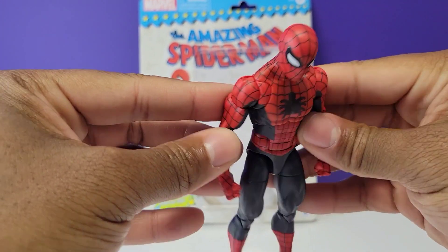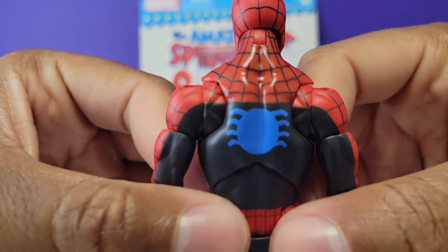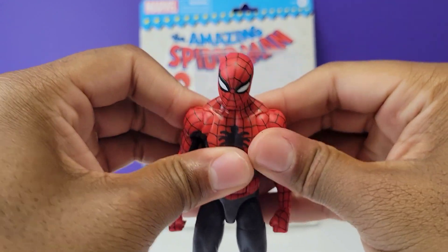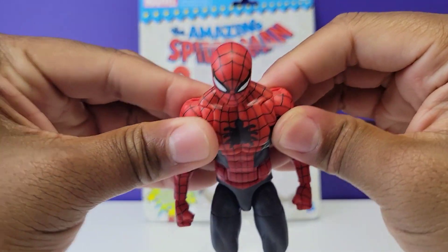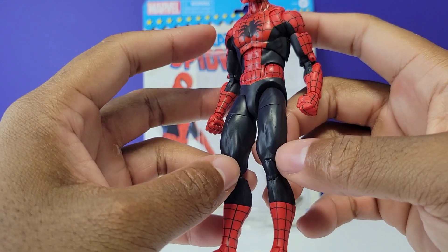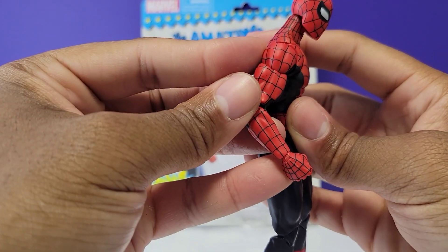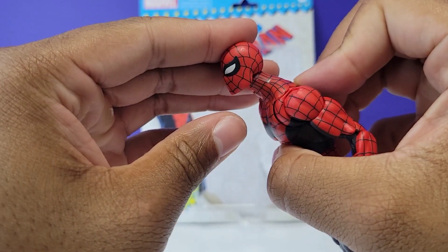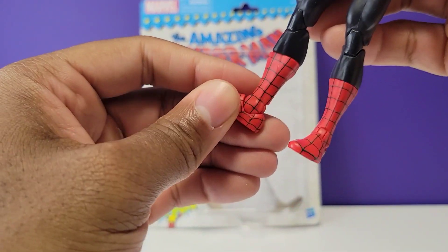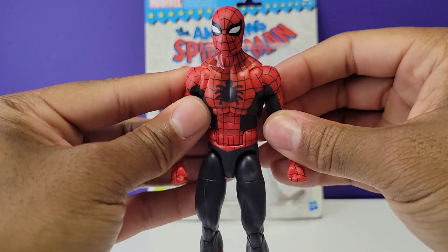This Spider-Man coming straight out of the packaging looks epic. The design and paint are clean — everything looks good on this figure. The articulation seems like it's there, a little tight coming out of the packaging but that's okay. I like the fact that he's not overly muscular — he's nice and sleek. The head sculpt looks pretty nice. My only gripe is I wish he had some bendy toes, but this figure is still epic.